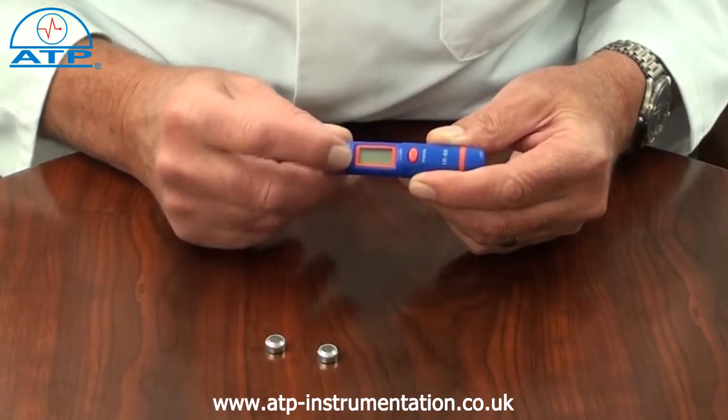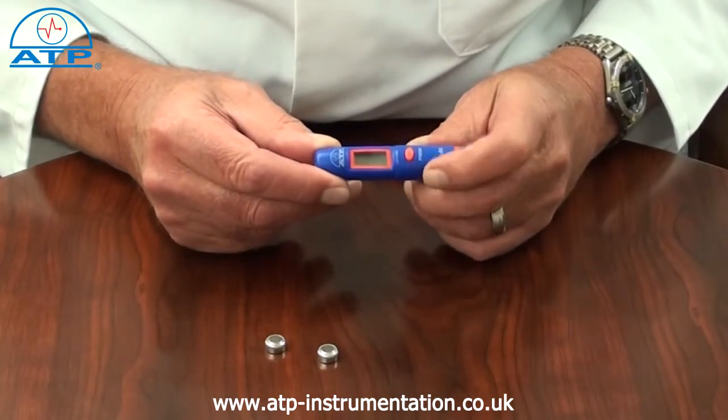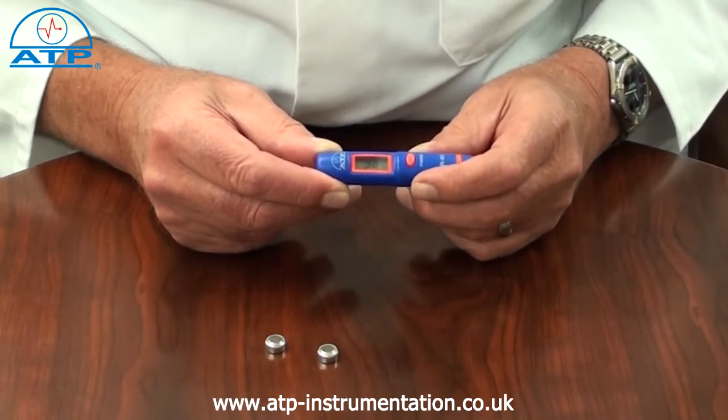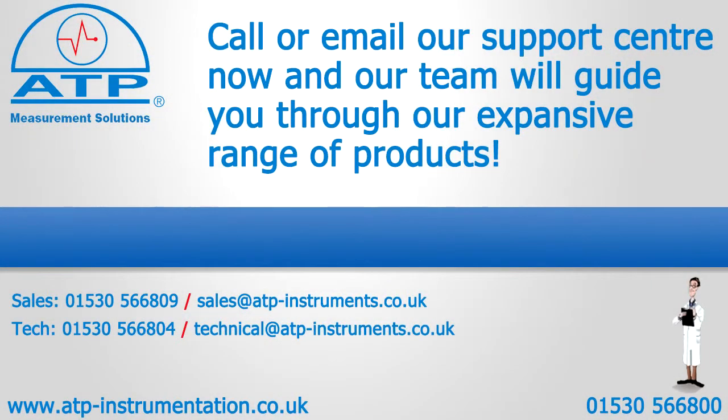The display is a 10 mm high contrast LCD with clear digits and function indicators. It also has an auto power off function and a low battery indicator.